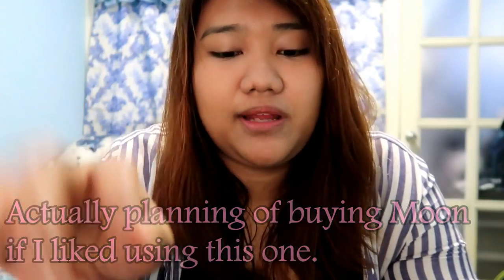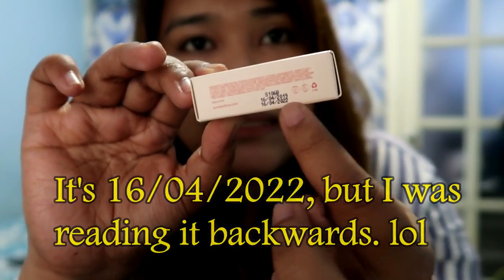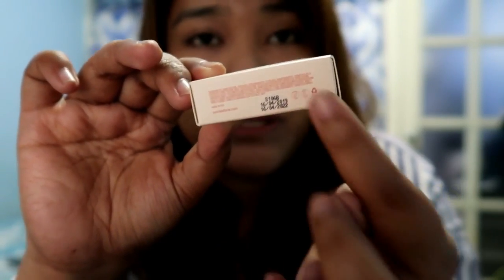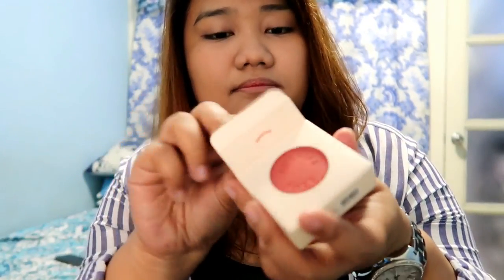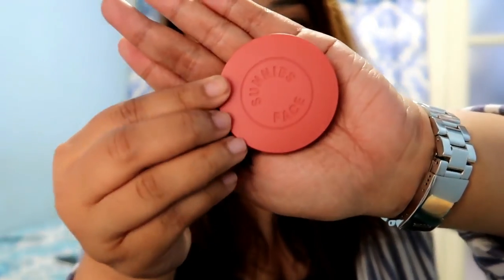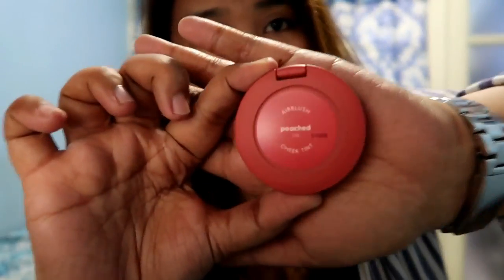People are usually torn between two shades — peached and another — especially if you are morena, because they say it suits you really well. You can also see the expiration date here: it says June 24, 2019 and June 24, 2022, so you can use the product for three years.